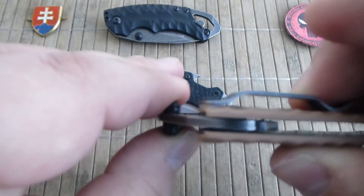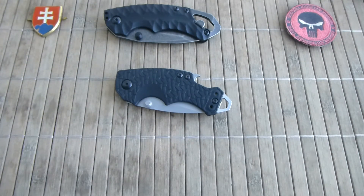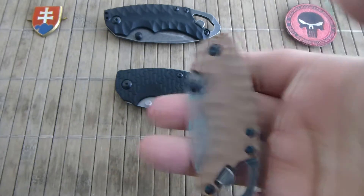I can see two washers but I can't tell what material they are. I would say they are nylon, because of the price point.